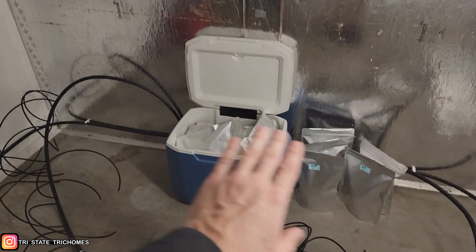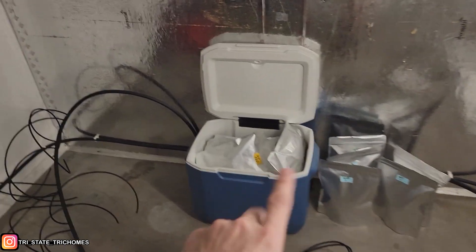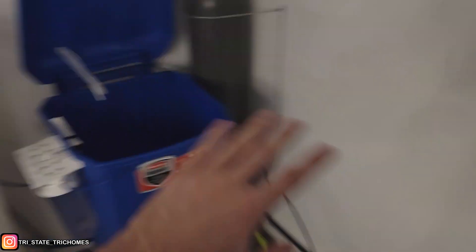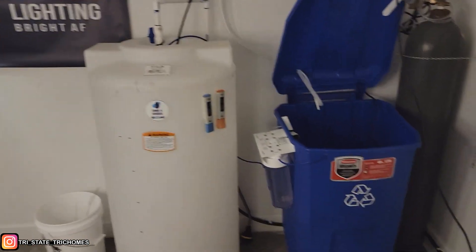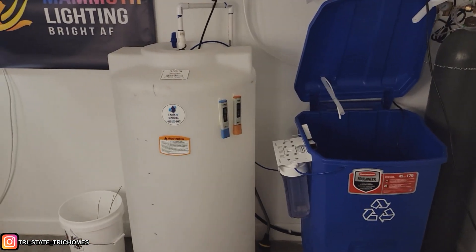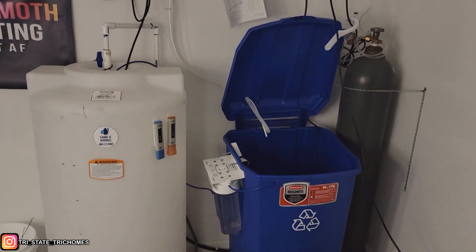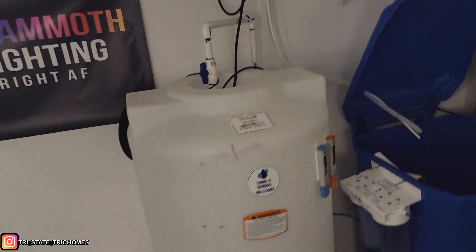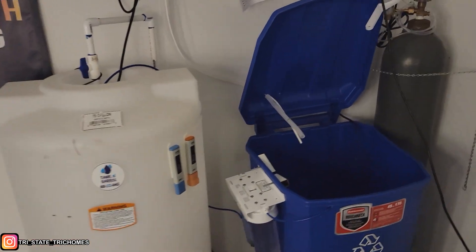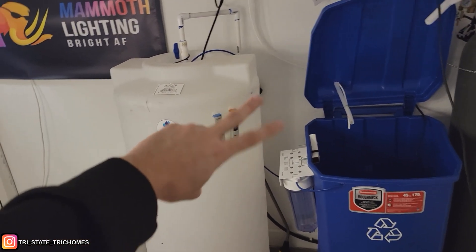For those of you who stuck around to the end — stay tuned, the next video we're going to go over the weights, the labs, and everything. That's going to be exciting. But that's it for this one. That's how you guys can recycle and repurpose your water — it's very efficient, very effective, saves you time from hauling water in, and saves water too. Whatever your reasons are, you can do it. As always, peace out YouTube and happy growing.